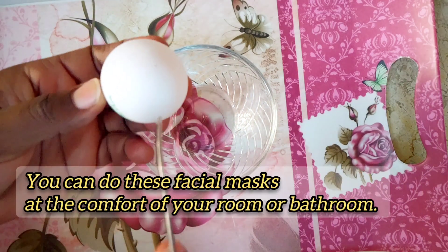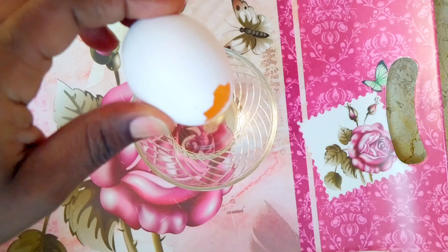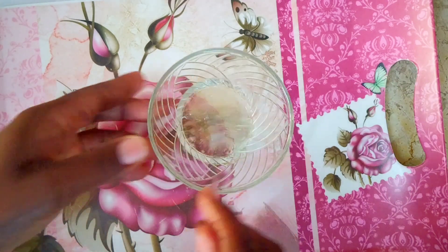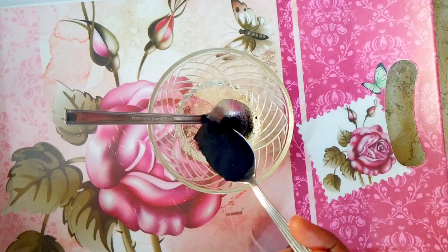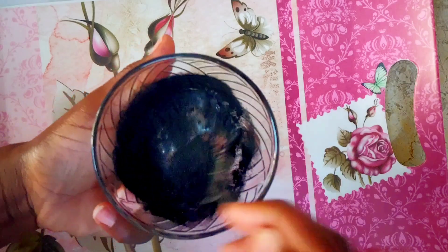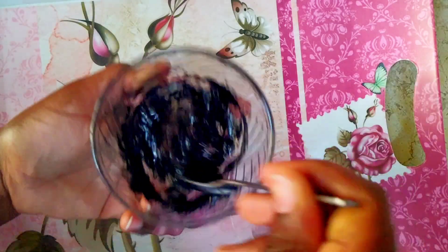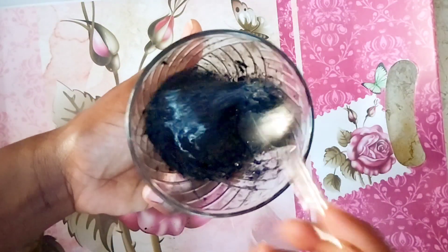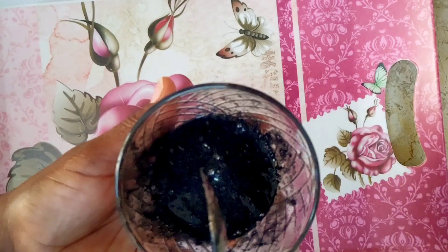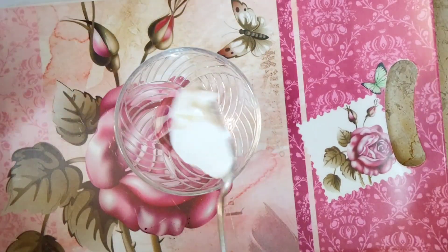I'm going to use only the egg white, but you can also use the egg yolk — the whole egg is very good for the skin. Beat it a little bit and then mix in the charcoal powder. Mix it very well; it will take you about three minutes. Make sure you beat it well so that it mixes thoroughly. Egg is very good — combined with the charcoal, it's going to remove those toxins from the skin that cause acne and pimples.